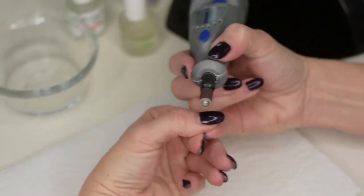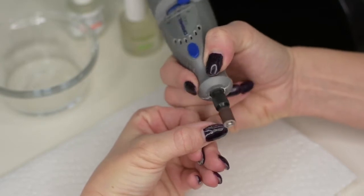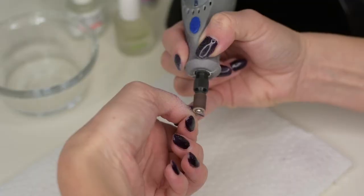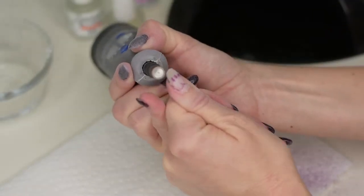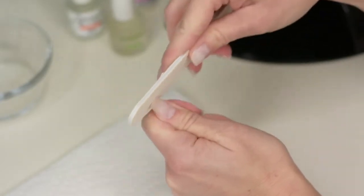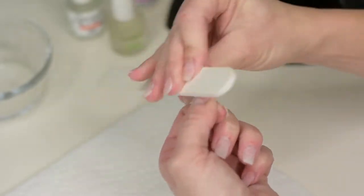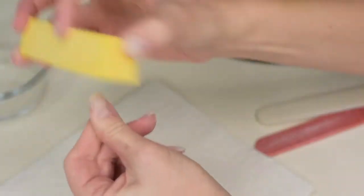You're going to start with your dremel on high and carefully take off the top layer of gel, getting down to the hard gel. You can go ahead and make them a little bit shorter to save yourself some filing time. You can also do this with a coarser nail file instead of the dremel, but it will take a lot more time. File the edges to make everything smooth — the dremel does quite a good job — then buff away, making sure everything is down.